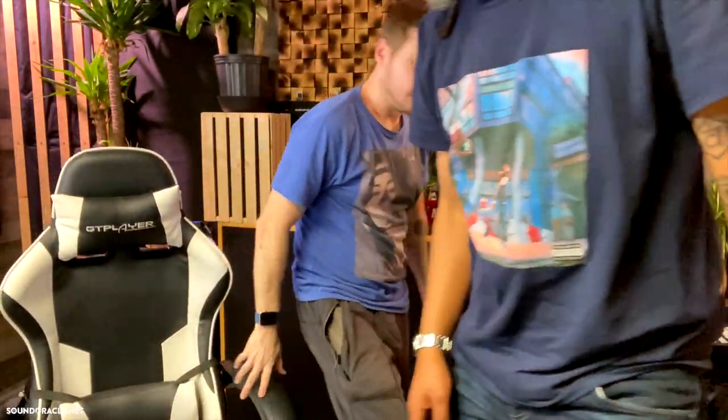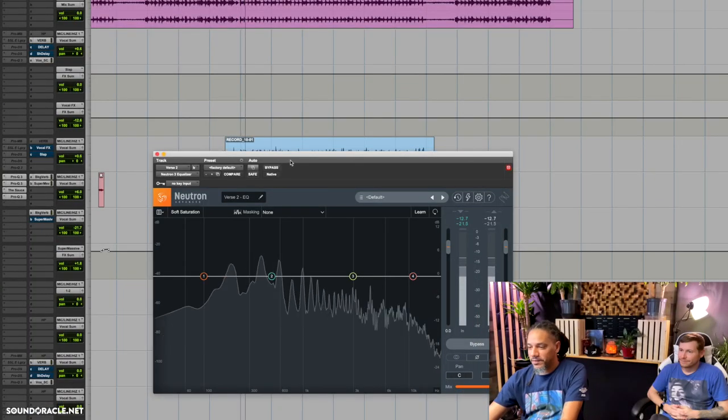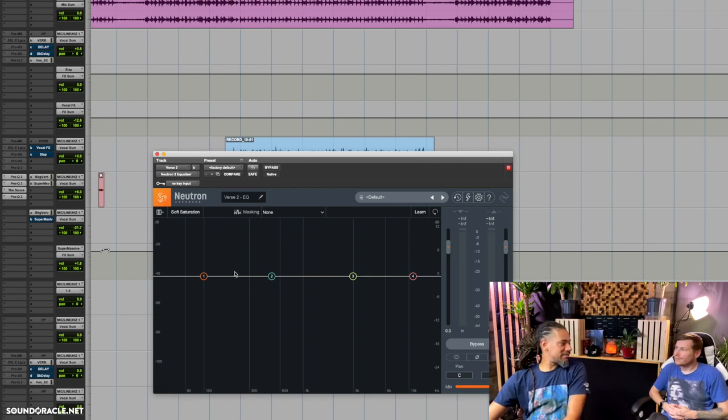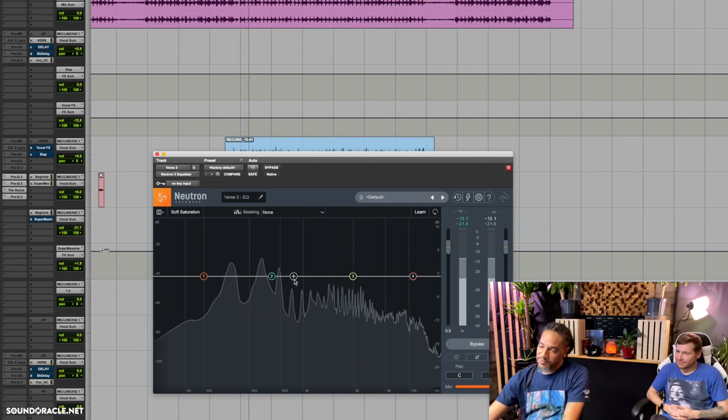AJ sits down to start EQing the vocal. He's careful about room reflections and adjusts his chair accordingly. As soon as the vocal plays back, he immediately hears that 200 Hz deficit we were talking about. He notes how crazy-present the high end is, especially given there's no processing on it yet — only auto-tune. He says he's going to need two EQs.